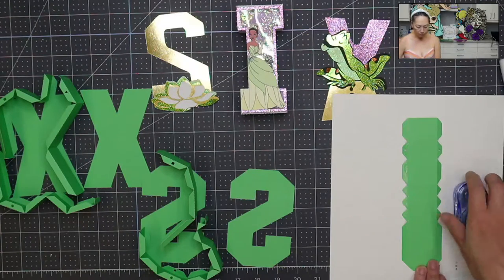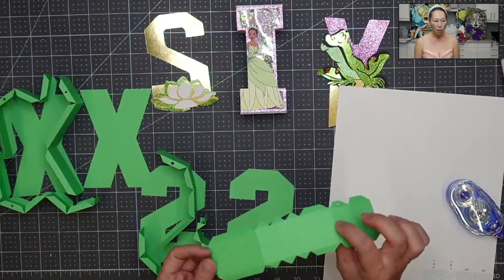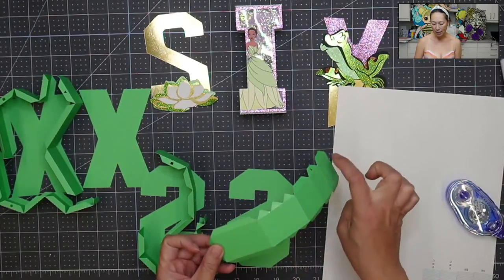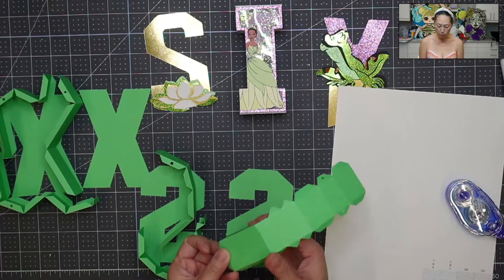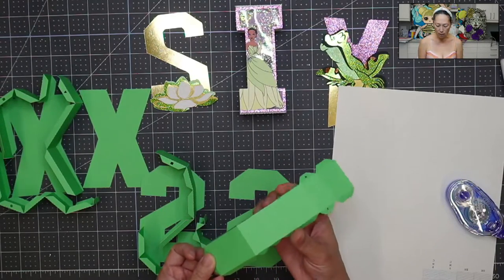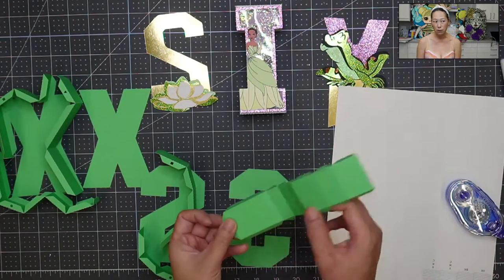So I'm going to pick up this piece and I'm going to tape this side. I'm using my Tombow — I love this thing. I'm just running it along the edges right here, the tabs. The tabs are what's going to go down and stick to my actual S. So make sure you have enough glue on there.